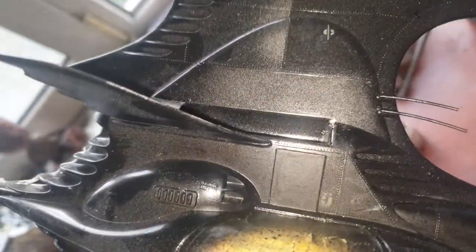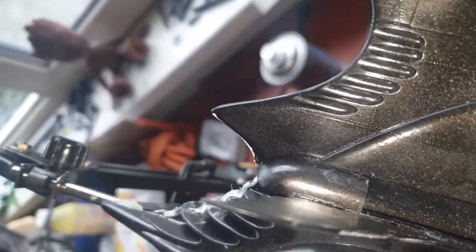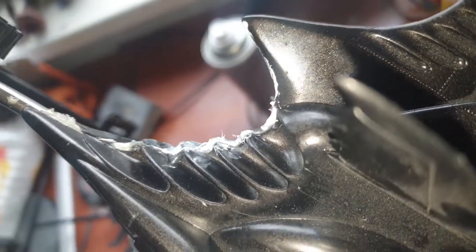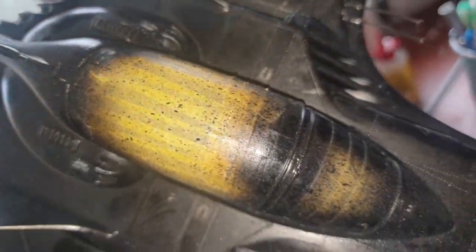I still haven't found the Gatling gun, which is supposed to go over here. While gluing it shut — because I didn't glue in the Gatling gun — there was also a big gap ranging all the way over here. So I had to fix all those problems. It's not going as planned.